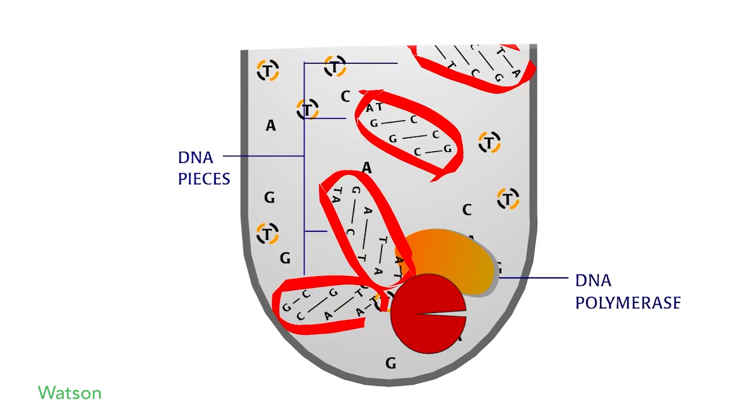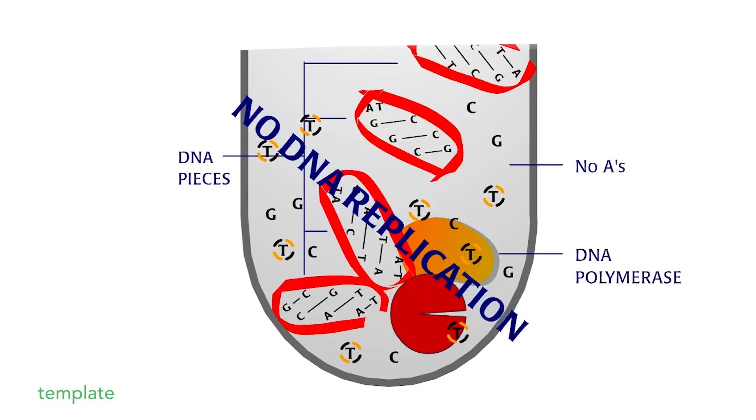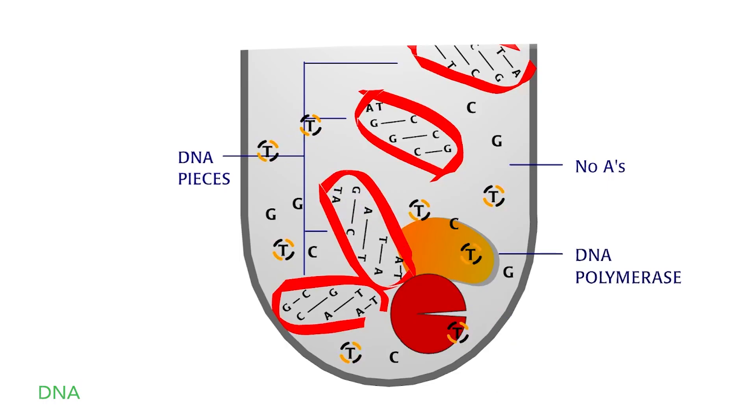So, as Watson and Crick had predicted, DNA is used as a template to replicate itself. DNA polymerase is the enzyme that makes it happen.